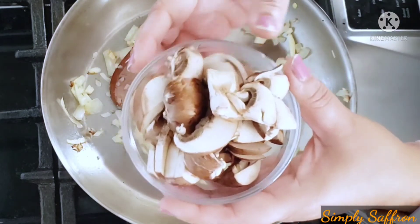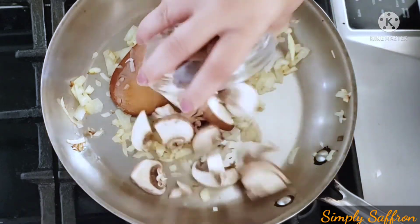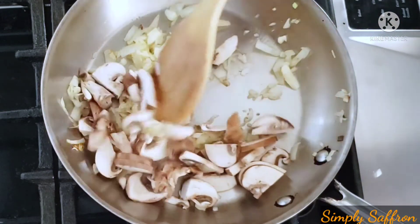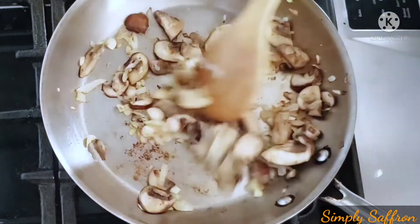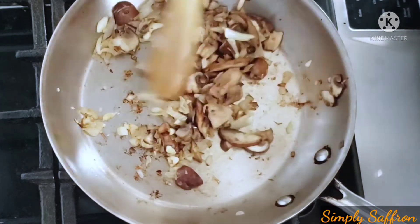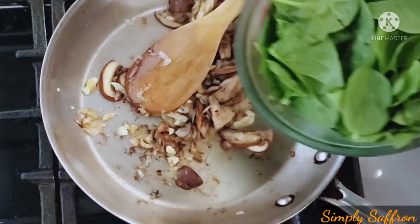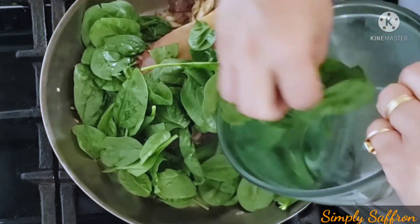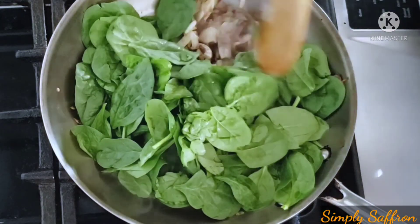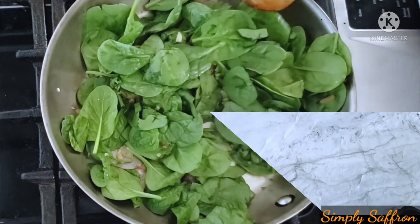To that we are adding about three crimini mushrooms — you can use white mushroom or anything of your choice. Sauté for a few minutes until they become a little tender and browned. Then we're going to add about a five-ounce bag of fresh spinach, or roughly about two cups of spinach, and sauté again for three minutes.